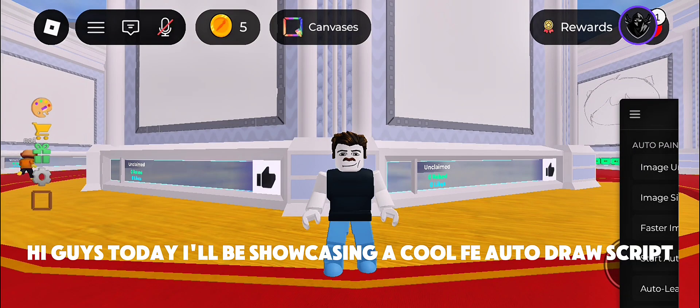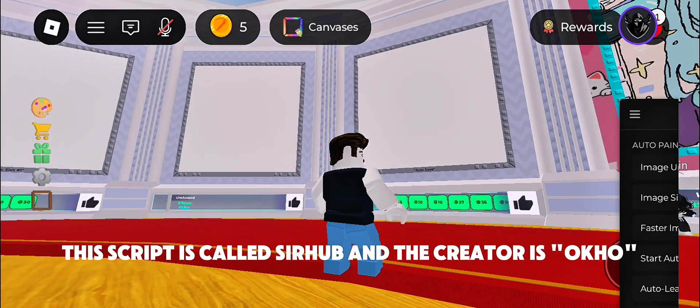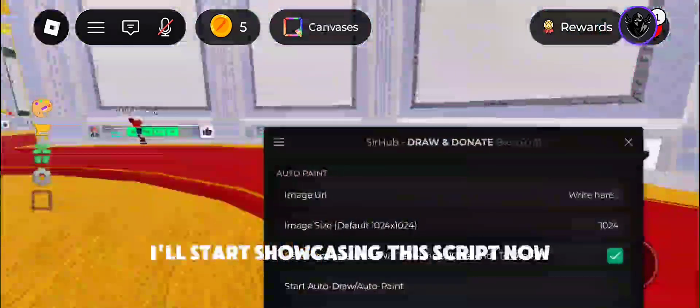Hi guys, today I'll be showcasing a cool free autodraw script. This script is called SurHub and the creator is Ocon. I'll start showcasing this script now.